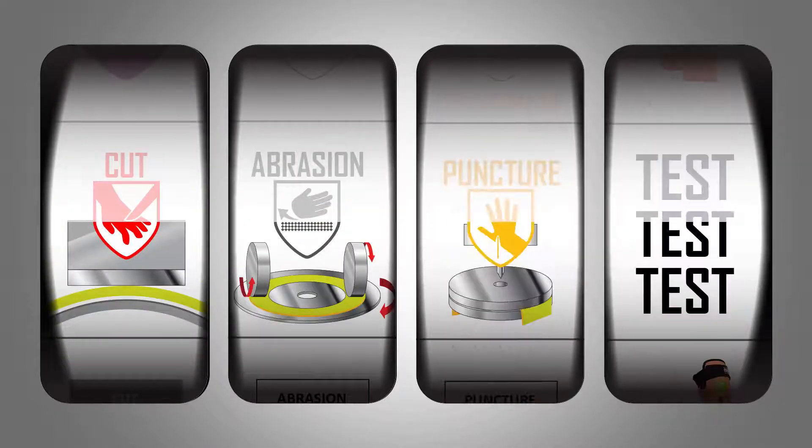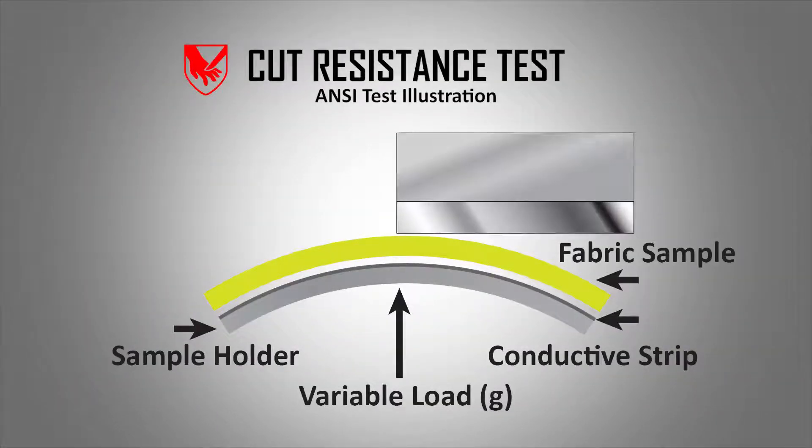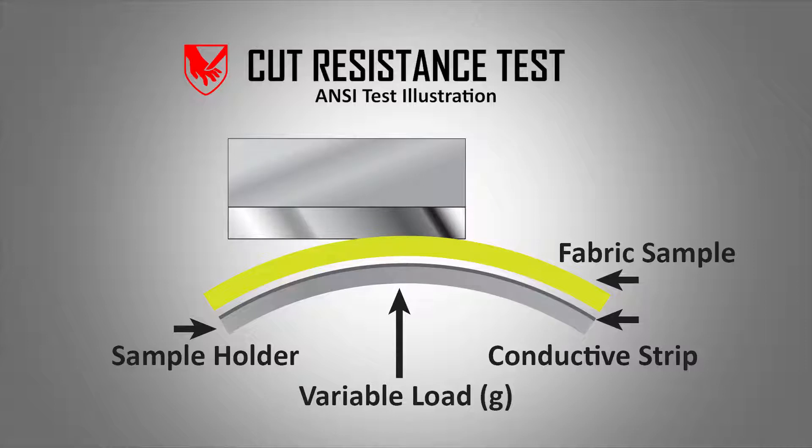It helps to know the different ways agencies test to simulate each type of injury. To measure cut resistance, a carefully calibrated machine drags a sharp blade across the material with a specific amount of pressure. The amount of pressure needed to break through the fabric determines cut level.